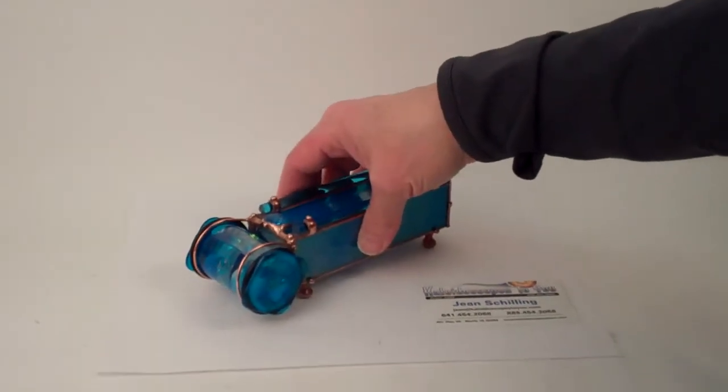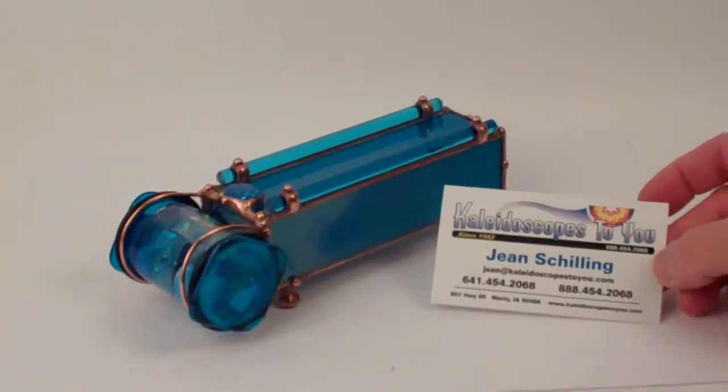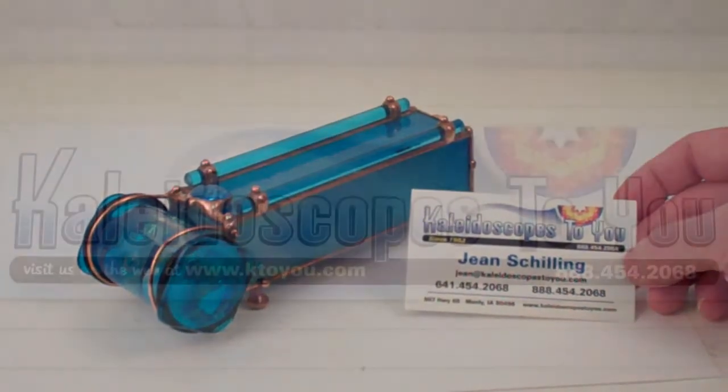This is Aquamarine in the Gemstone Kaleidoscope collection created by Sue Rio and currently available at Kaleidoscopes2U.com.